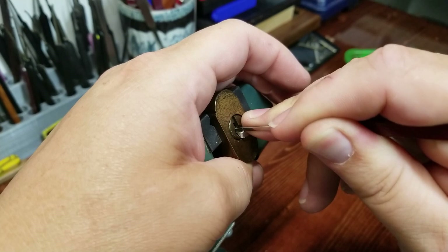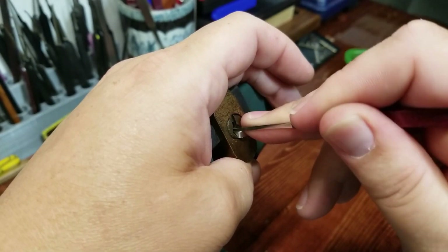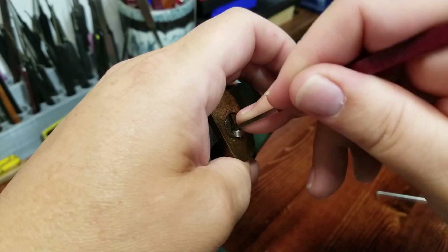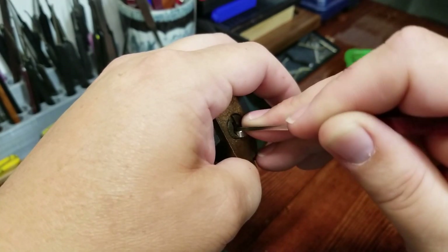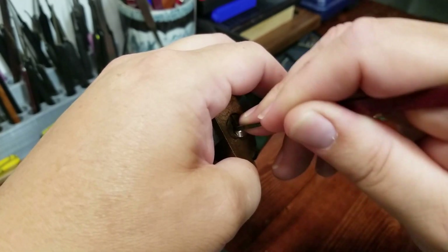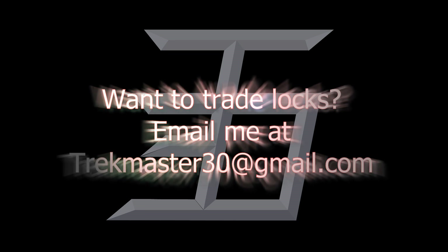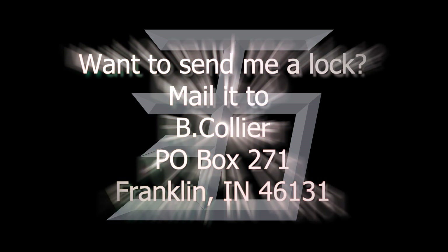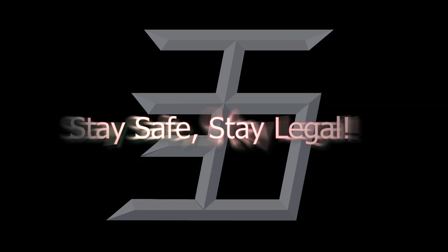This thing just locks up. Pin 2 is talking to me now — I can feel some rotation. Yeah, definitely not pin 1, that's pin 2. There we go, I had something. I had something.